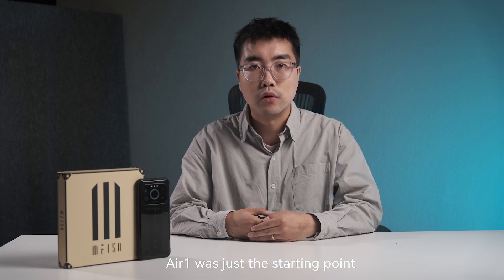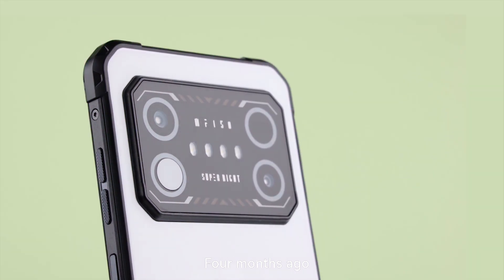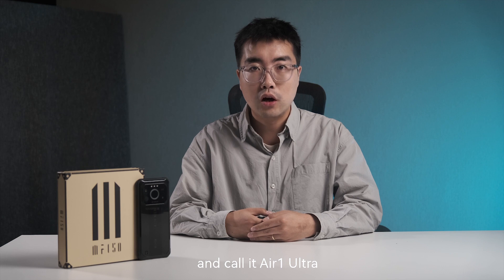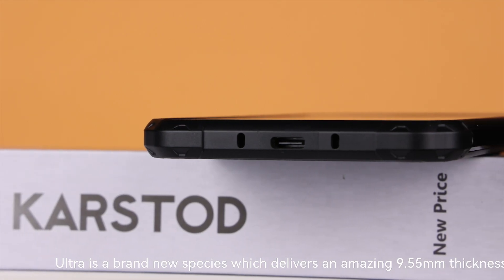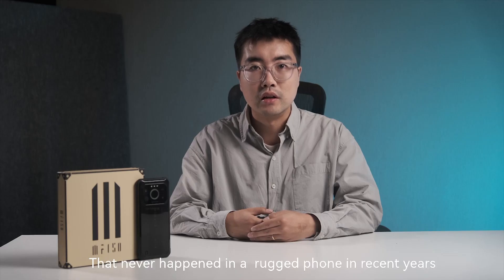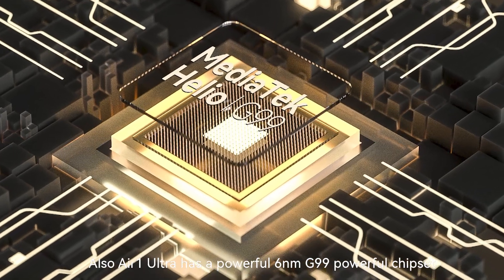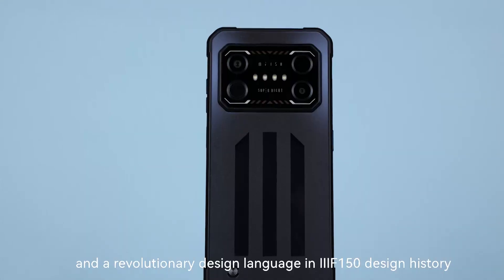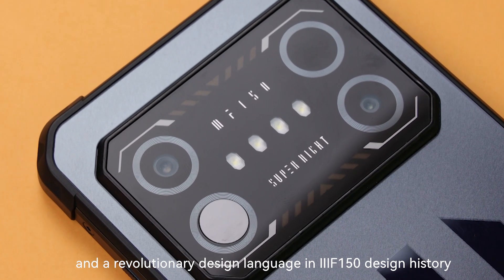Air One was just the starting point. Four months ago, we launched the flagship of the Air Series and called it Air One Ultra. Ultra is a brand new species, which delivers an amazing 9.55mm thickness — that never happened in a rugged phone in recent years. Also, Air One Ultra has a powerful 6nm G99 chipset and a revolutionary design language in iFan50's design history.